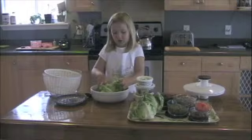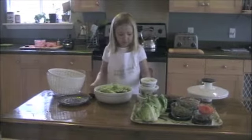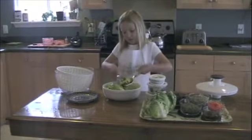You might want to tear it up a little bit with your hands before. And then you get a big spoon and fork and you scrub a little bit.